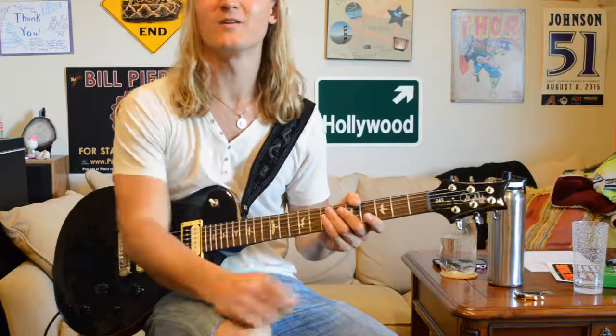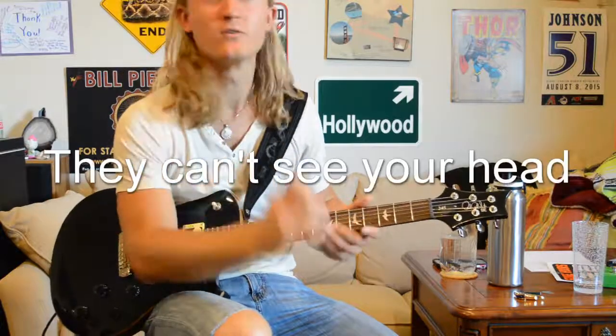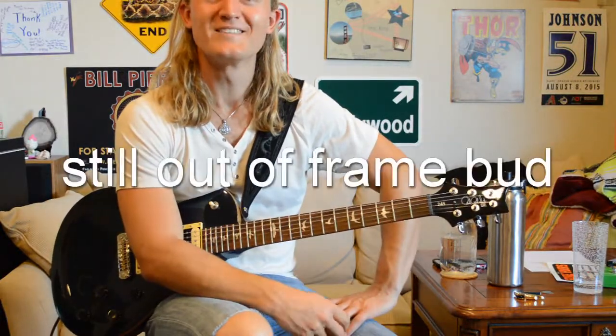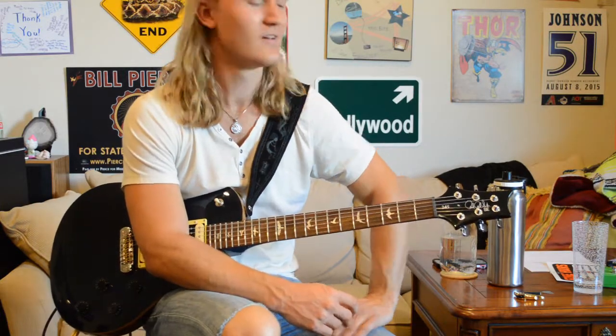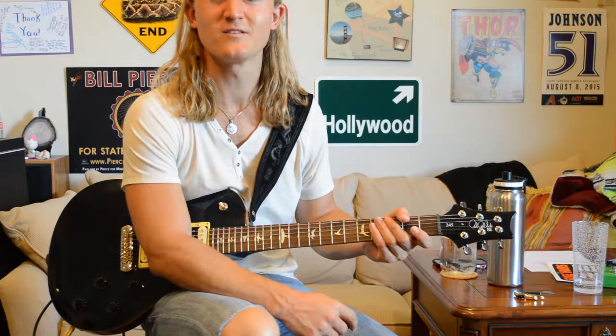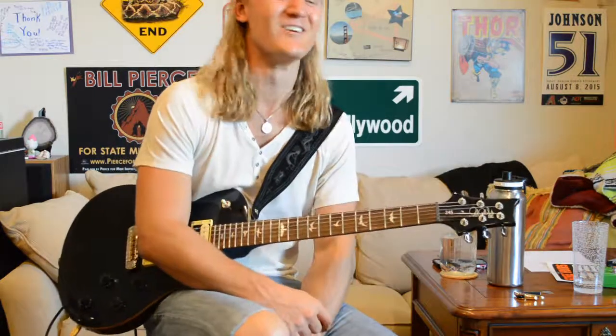If you guys liked this video, go ahead and leave us a like below and comment what you thought. I was having a significantly better hair day this week, so no hats. Subscribe to our channel to see more guitar content coming your way — those projects are upcoming, more lessons are upcoming, lots of things are upcoming. The future is coming, guys. Have a good day and I'll see you in the next one.